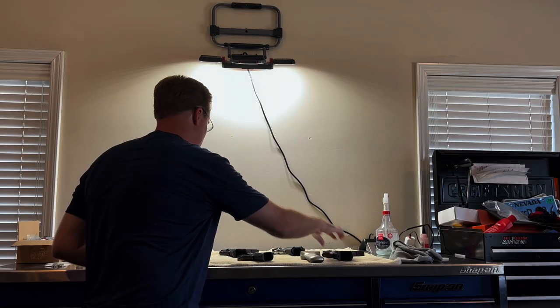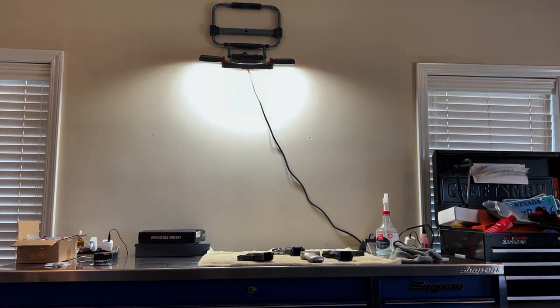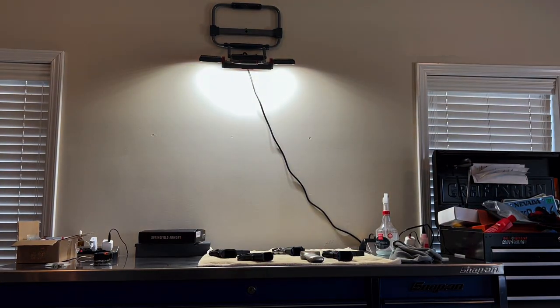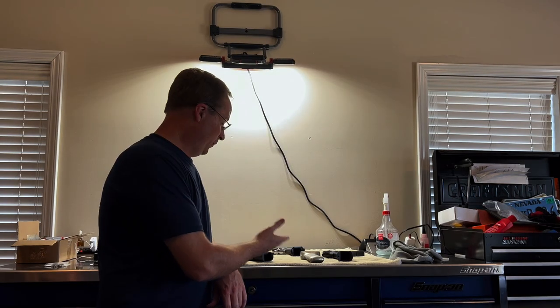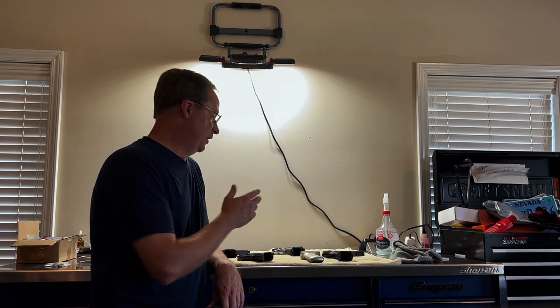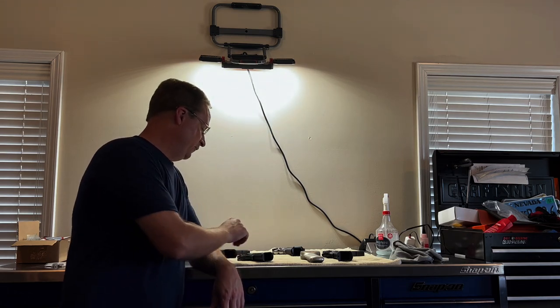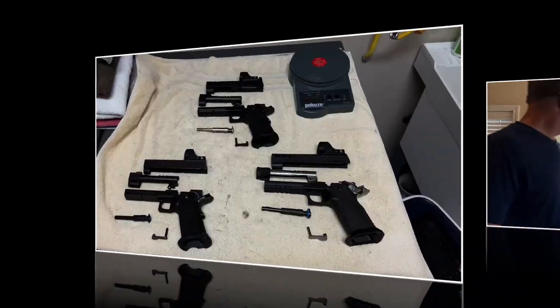Atlas has the same slick system as the Staccato — it has a little lip so you can't just bump it and have it fly off. On coatings: the DLC coating on the Atlas Athena and the Staccato has held up extremely well. You can see a couple of little shiny spots on the Staccato, but overall really clean. The Nighthawk blackout option shows a lot more wear — it's probably Cerakote or something that doesn't hold up as well. On the rails: the Staccato has the most rounds through it but the rails are still very clean. The Nighthawk rails show where the coatings have come off — not a huge deal, and I actually prefer it.